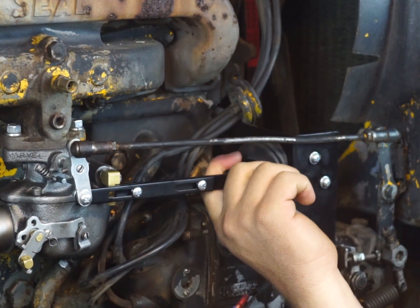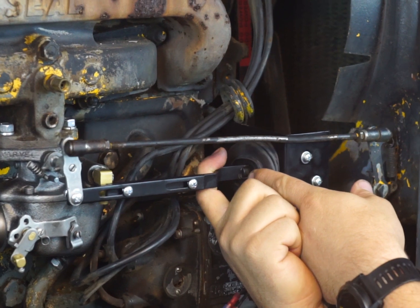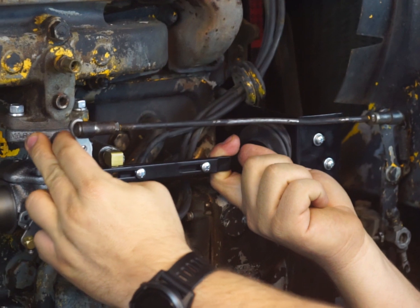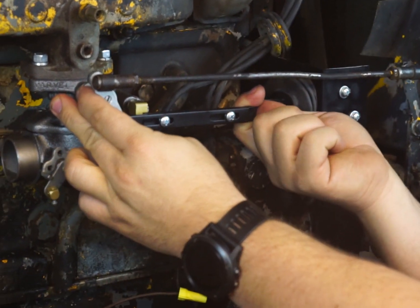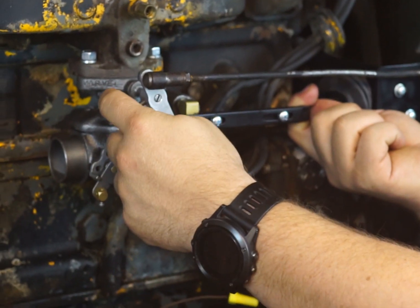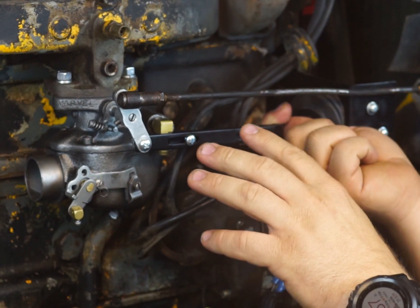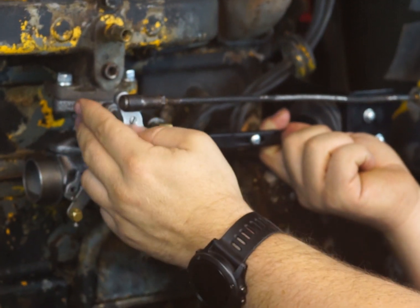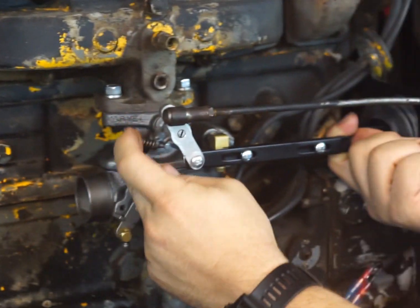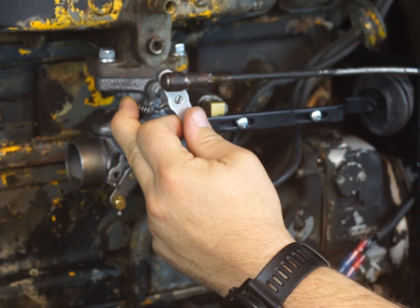You want this piece all the way in to where it stops, because when you run the low idle system you don't want it out too far. Now this linkage right here — you want to have that all the way down to where it's touching, but set your idle speed and make sure it's at 1000 RPM. That's your optimum idle speed. Once you have it set where this is touching and you're at 1000 RPM, tighten these up — set them and forget them.